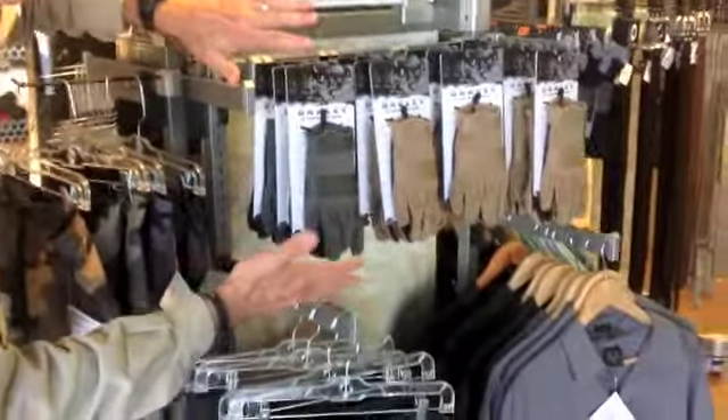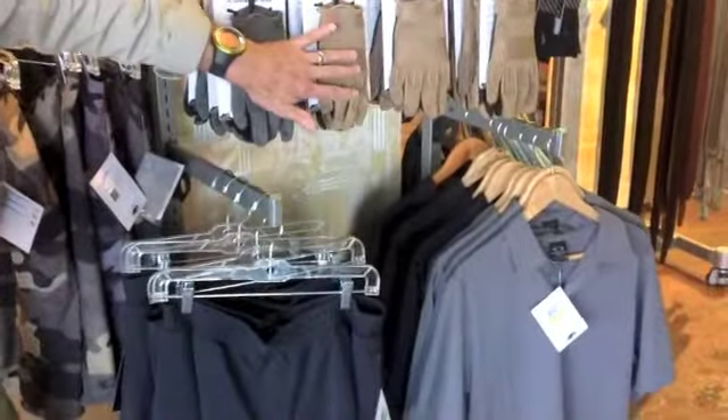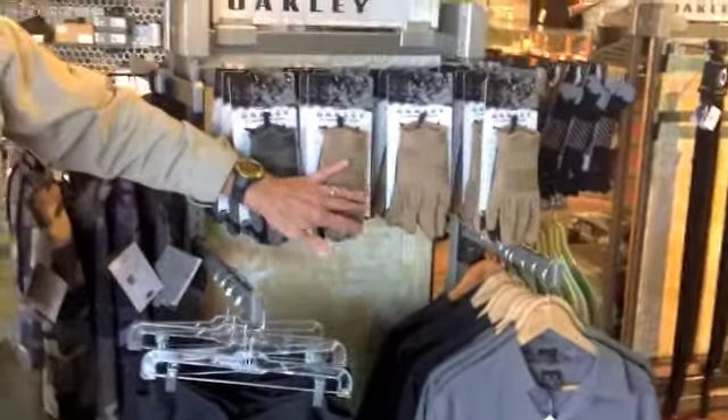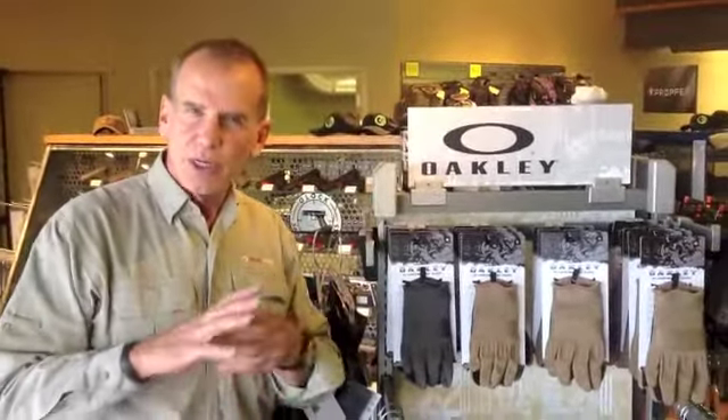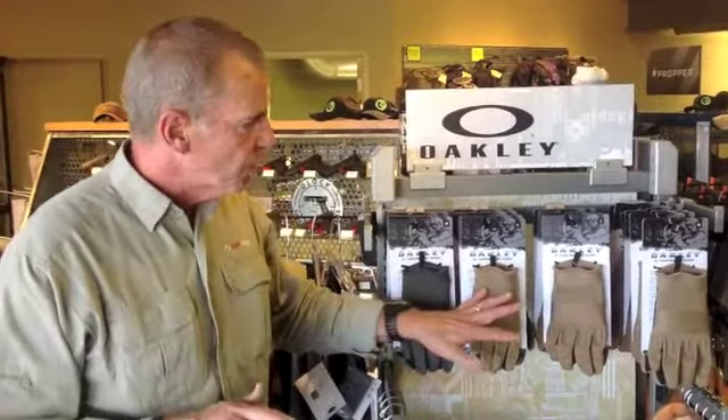These are some of the gloves we have, some of the shorts, t-shirts. These gloves are really minimalistic. They do a really good job — they're not thick on your hands. So if you're one of those people that wants a glove but doesn't want it to get in the way of shooting, this is a really good choice.